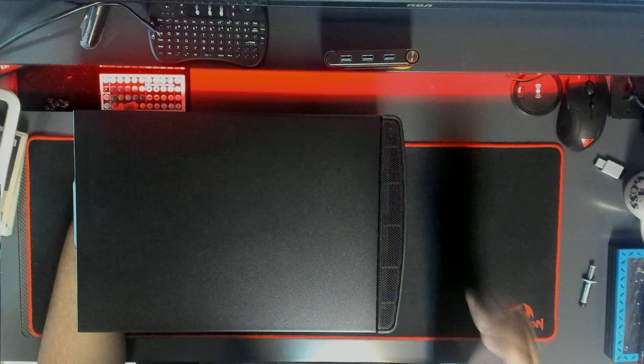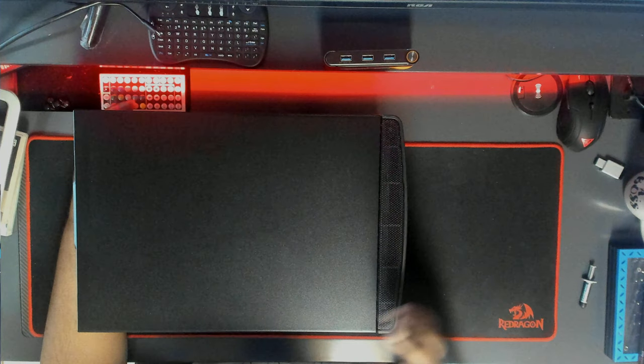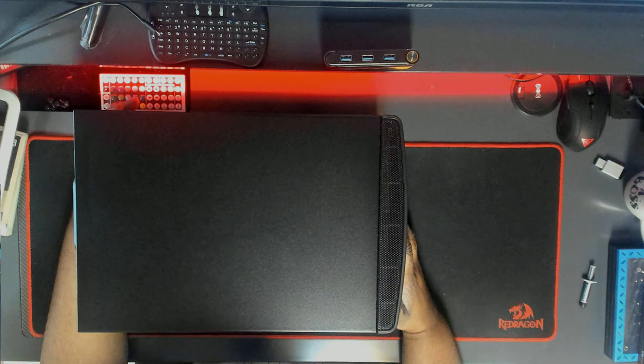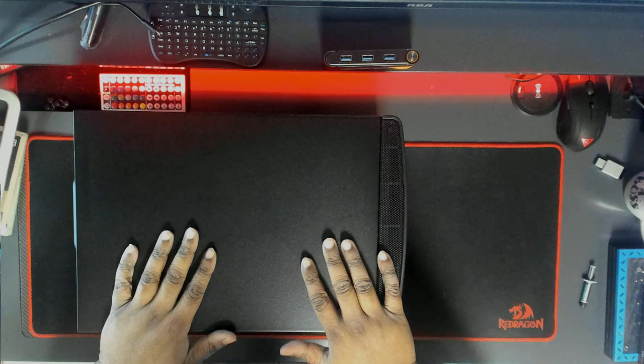What's up YouTube, it's Mark here from Next Level Tech and Android TV Tips. Today's a little bit different style of video — I'm doing an overhead shot because I'm going to be talking about a couple of different items or products.